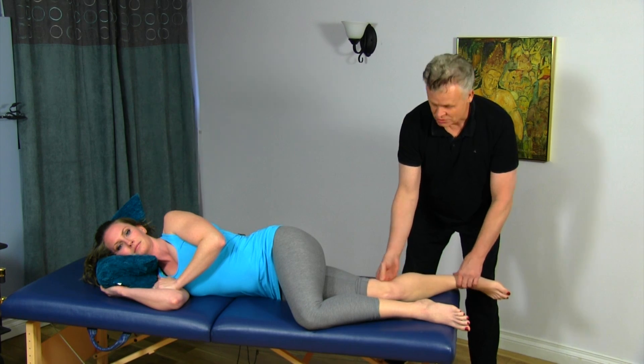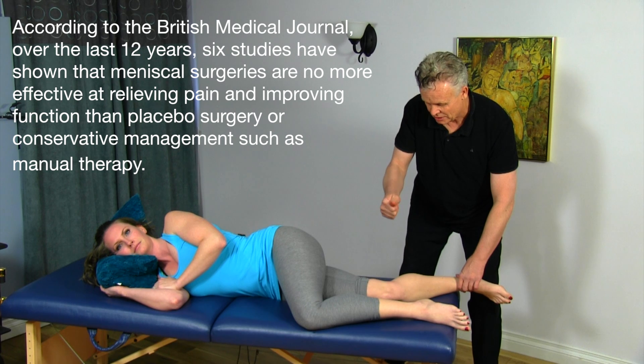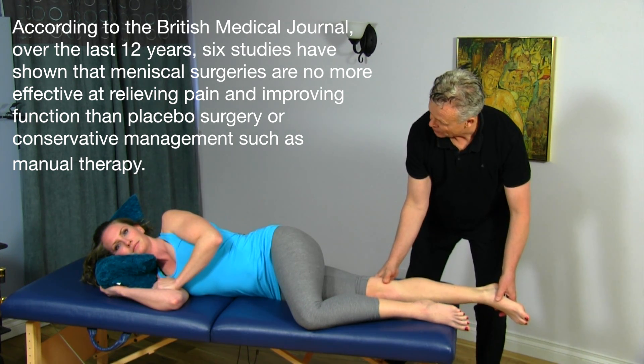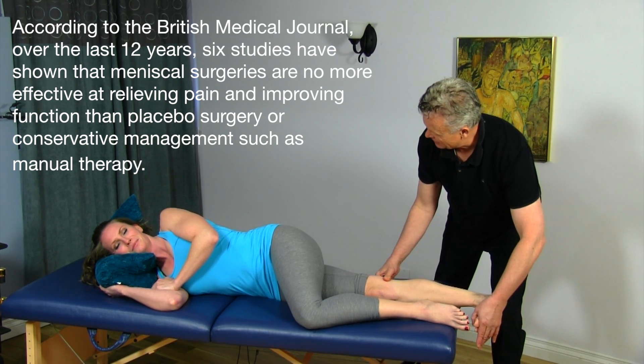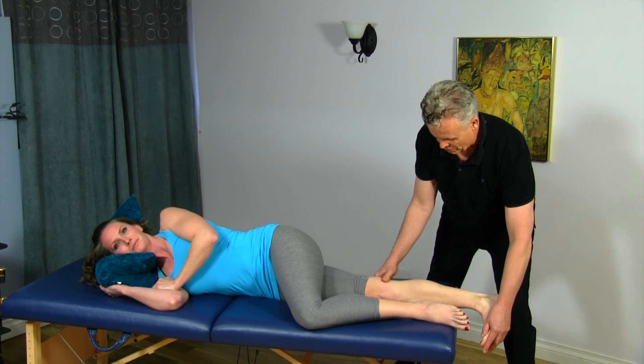What I would do is get in between these two structures, take my thumb, and perform a scooping action underneath. I'll just get you to straighten your leg out there, Mickey. Bring the foot into dorsiflexion, and then take it into rotation.